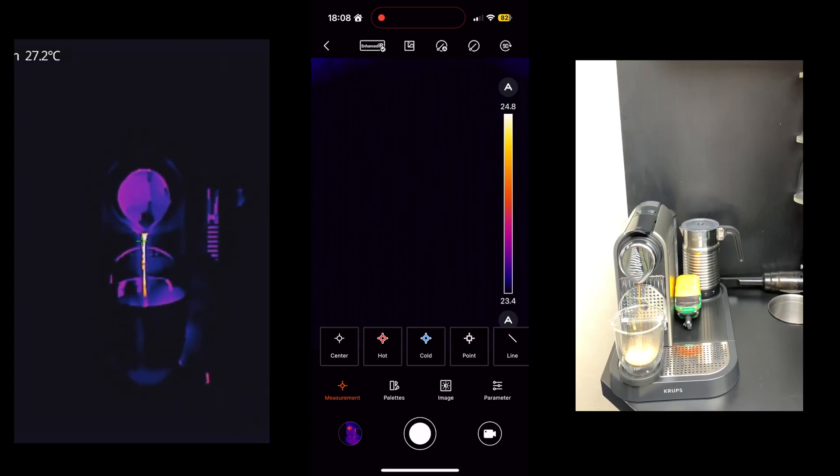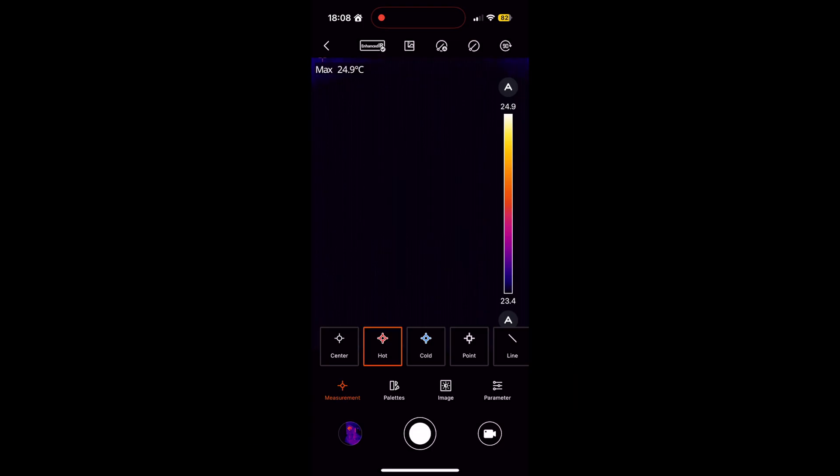Next is the hot and cold measurement — this is an auto-tracking system where cold areas are measured under minimum and hot areas under maximum. In the point option, you can select up to three different areas on the screen where you manually tap and it will start measuring their temperature.